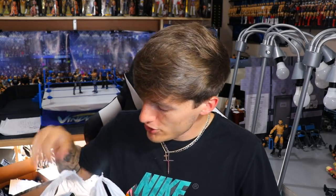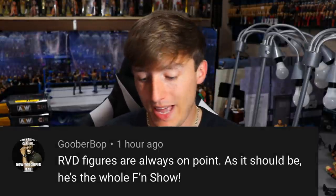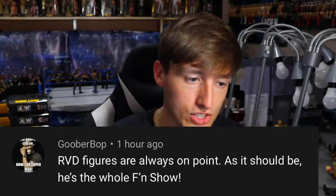Okay, I'm back. My Walmart actually had Series 4 of the AEW figures. My boy Jonathan texted me and so I picked up Cody, grabbed Kenny, and grabbed a Hardy. Anyway, that is all I wanted to cover in this video — Basic Series 77, the wave that changed it all. Let me know what you guys think about Basic 77 and the change. Shoutout goes to Goober Bop who says RVD figures are always on point — as it should be, he's the whole effing show. Super hyped for Elite Series 91, gonna be insane. Thank you for watching, let me know what you think of the basics.